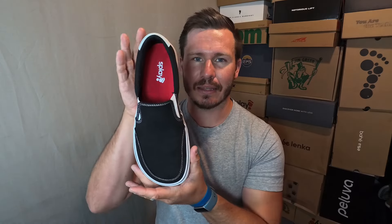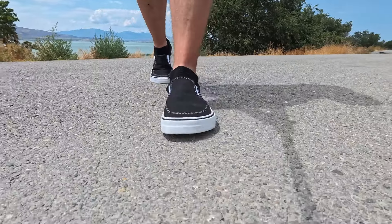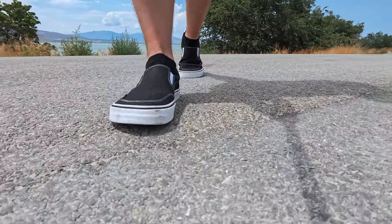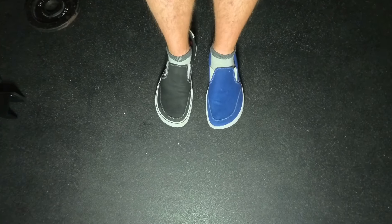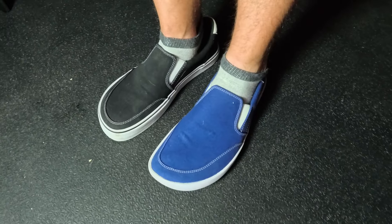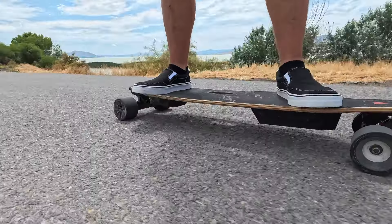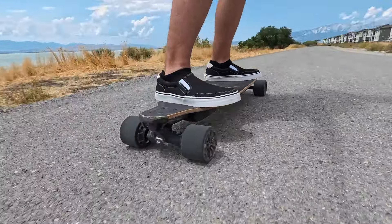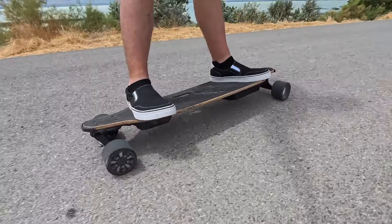The next thing I want to mention is that the higher tongue looks better in my opinion. The tongue on the old slip-on is definitely lower on the foot than the new slip-on. Not only was that uncomfortable for me, but I also thought it looked kind of weird. So having that tongue come up a little bit higher on my foot towards my ankle is something that I actually really like.